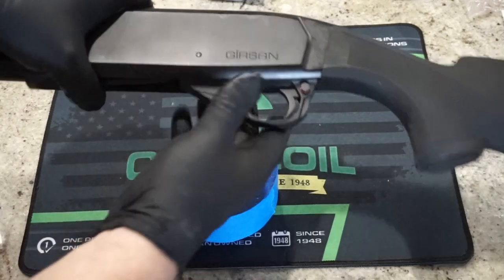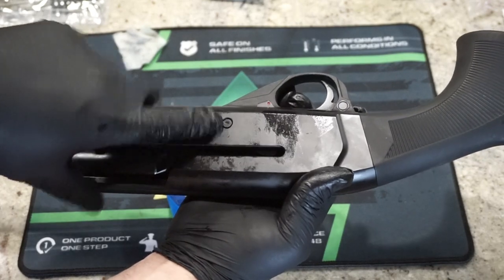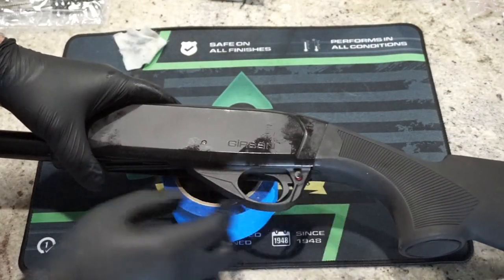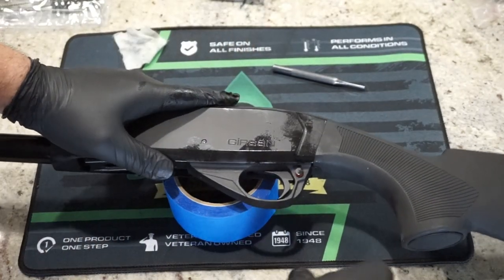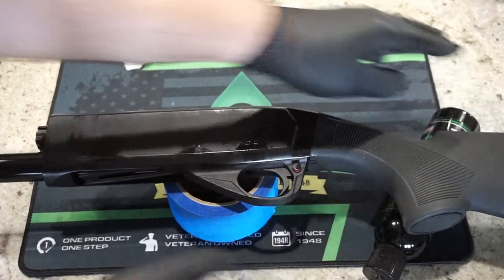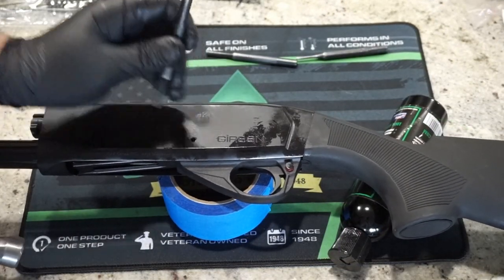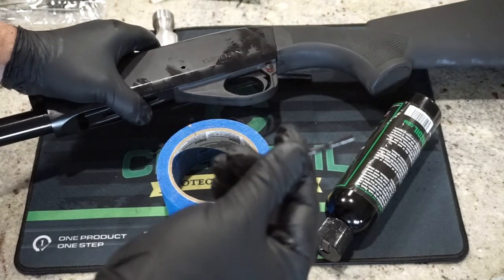There's a pin that needs to come out in order to remove the trigger group. You can see the little dimple on one side and the backside of the pin on the other — you need to push from the side opposite the ejection port. This is where you'll want your punch. Support the back of the receiver since it'll be a little rear-heavy. Just push the pin straight down, loosen it up a little, and it'll come right out. Go ahead and wipe it off.